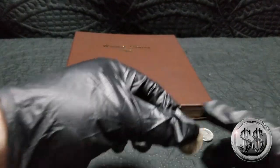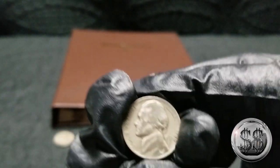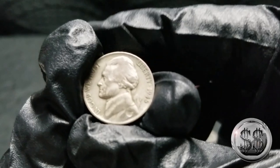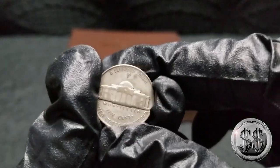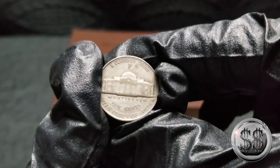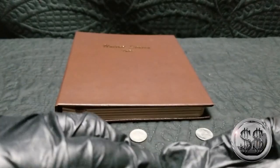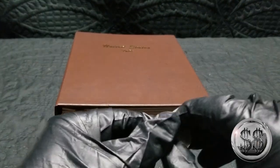And then we have a — 1945-P War Nickel. A War Nickel, so we got some silver here — 35%. Wish I had a better looking one to put in there, but I don't have too many spare ones around.